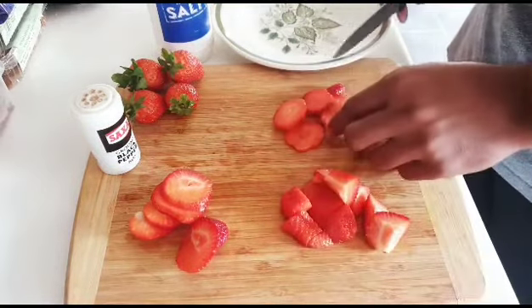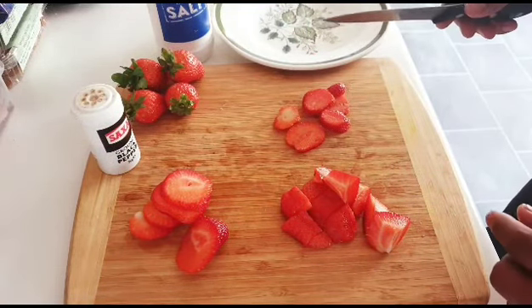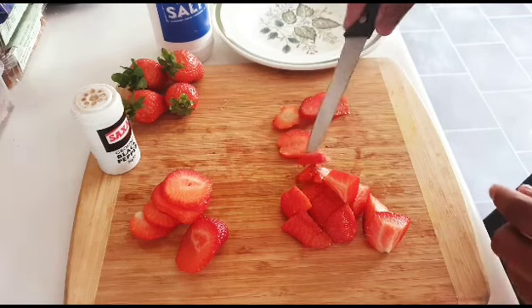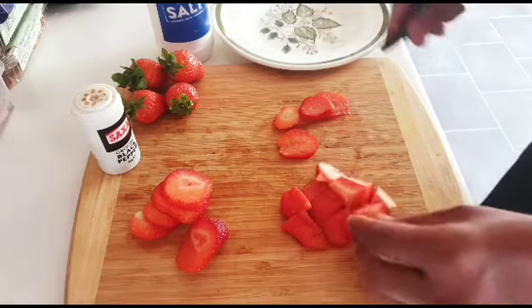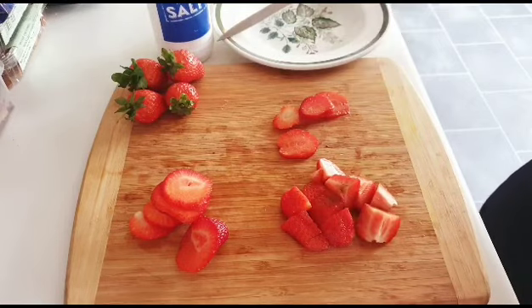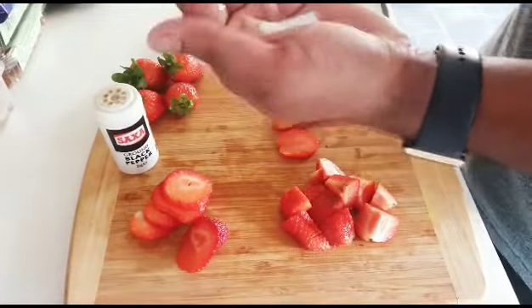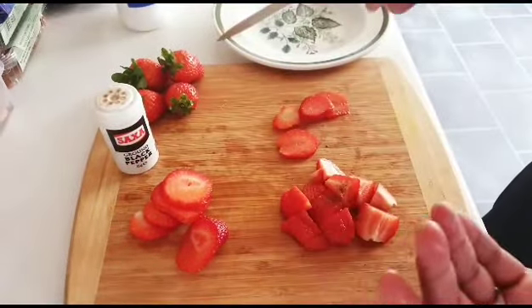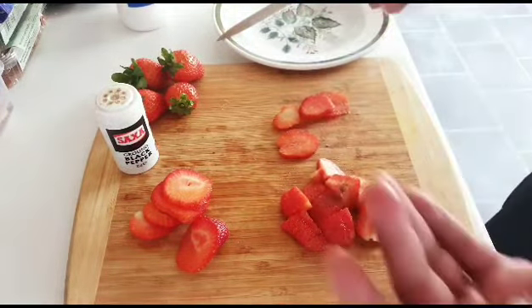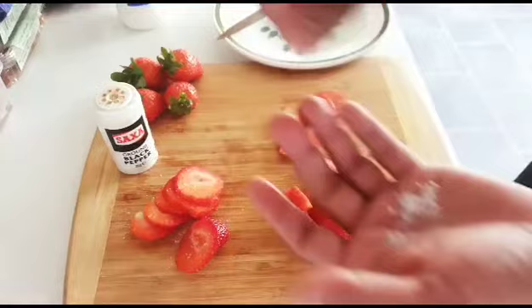Well done! Let me taste it. So nice — I really like it! But I really like the combination of strawberries with a little bit of salt and pepper. Not too much, just a tiny pinch of salt. It gives you a really, really good taste — trust me guys, a really nice taste.